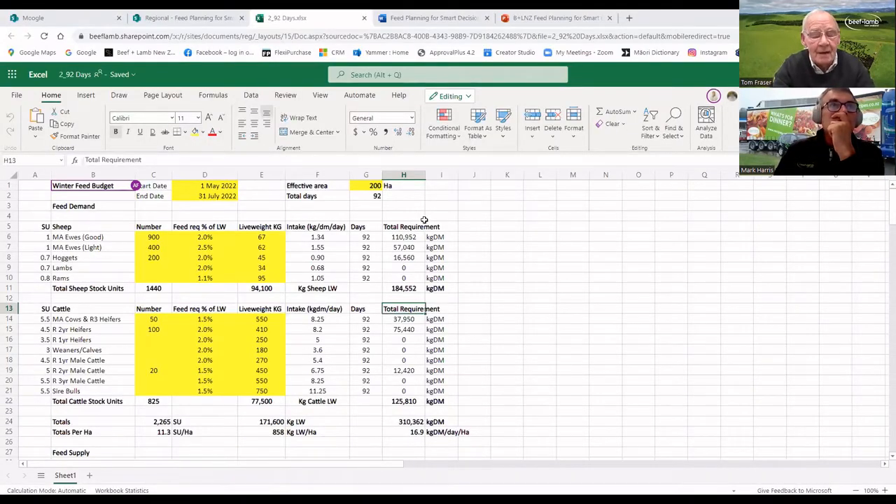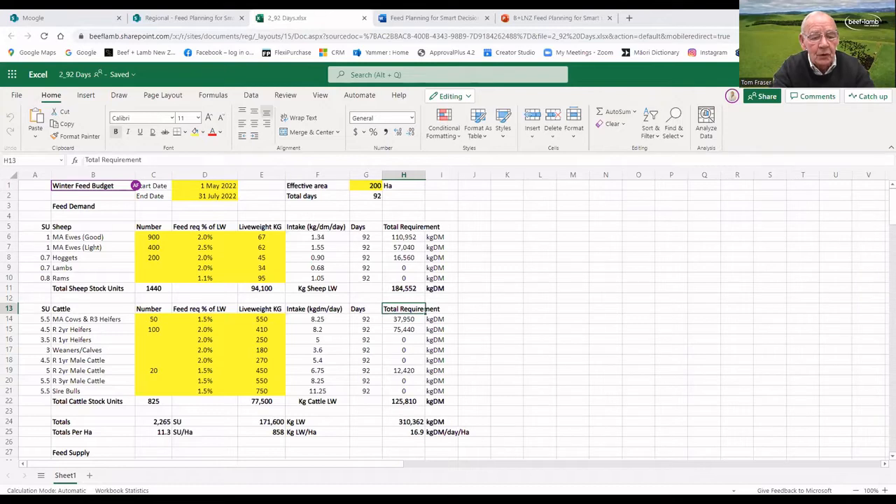What I've got here is a feed plan for a winter period. I'm doing a feed plan from the 1st of May through to the 31st of July, and I'm starting lambing around about mid-August, so I'm doing this feed plan from early winter through to about two weeks before set stocking time. You'll see there are some yellow boxes — those are the boxes you have to fill in, and then the spreadsheet does all the maths for you. The effective area with a 200-hectare ETFR is something you fill in yourself, along with the dates; the number of days comes up automatically.